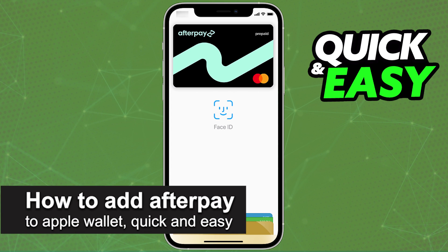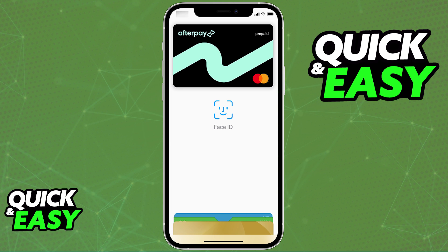In this video, I'm going to teach you how to add Afterpay to Apple Wallet. It's a very quick and easy process, so make sure to follow along.